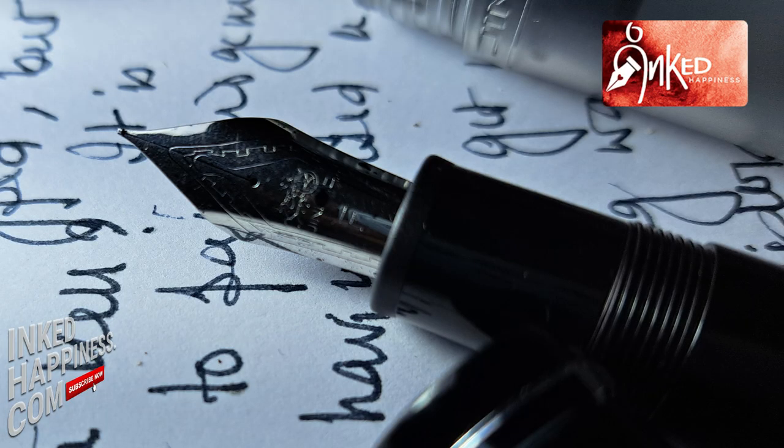Number one, this pen costs about a thousand bucks. As far as pens go, it's not cheap — unless, of course, you are comparing it to a Montblanc.